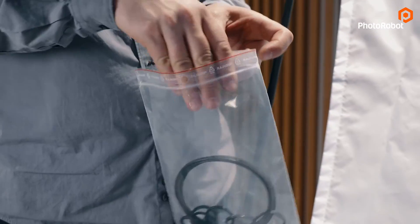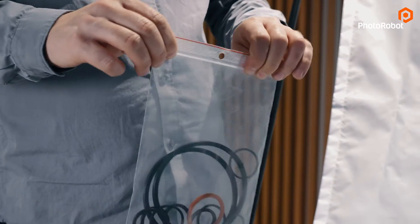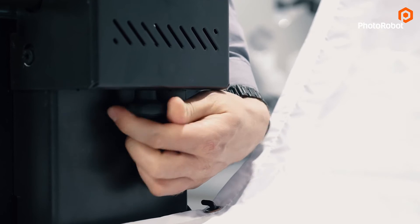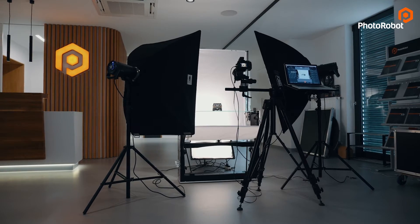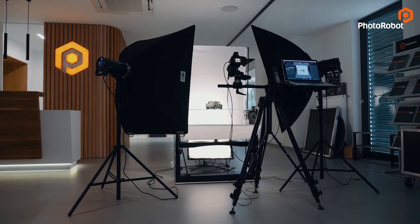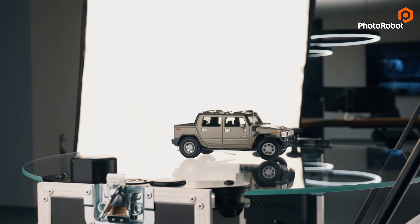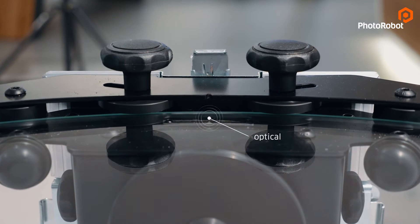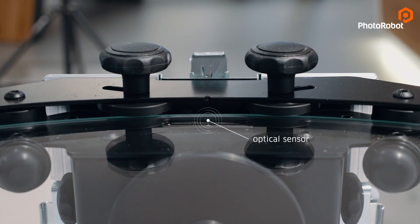As is standard with Photorobot hardware, these rubber rings on the spindles are user-replaceable and the pressure is adjustable. During the photography process, the position of the turntable is checked a thousand times per second with the precision of one degree. This is made possible thanks to this encoder wheel and this optical sensor with an auto-calibration function.